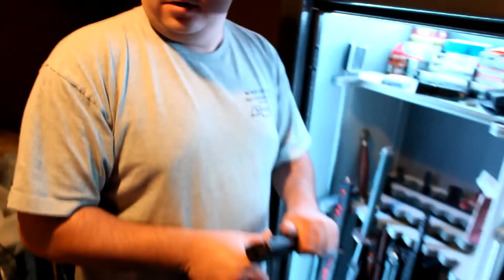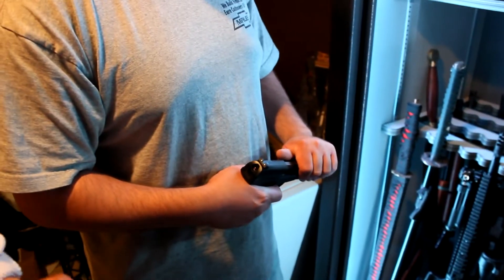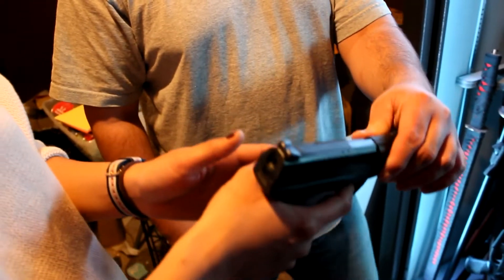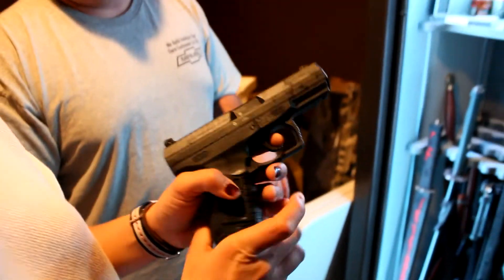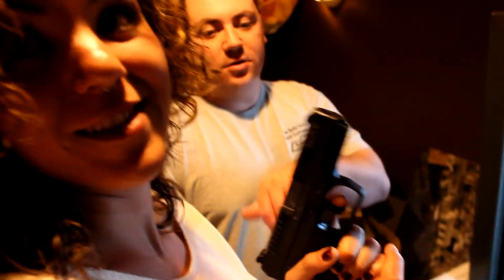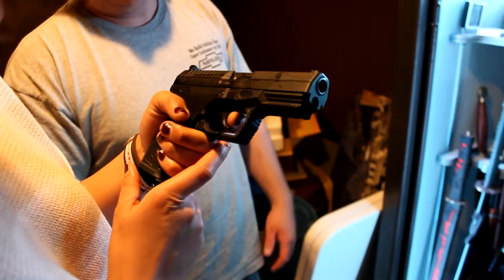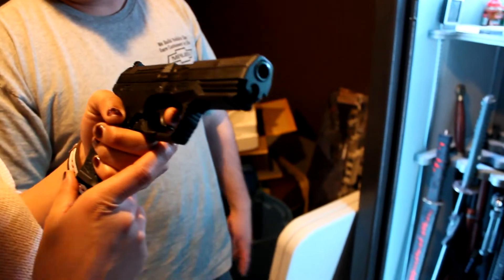So have you ever shot? No, I can't remember. Have you ever held a gun? Yeah, I think so, but I'm not sure. Because my — it's unloaded. Oh! I've got a weapon in my hands. So this is a Walther P99. It's actually made in Germany. Yes. It's a Walther.